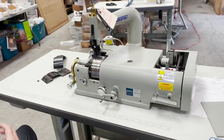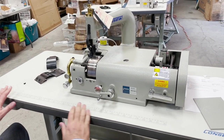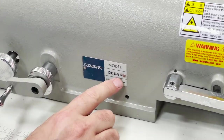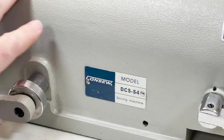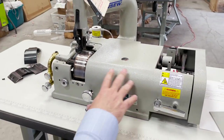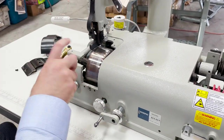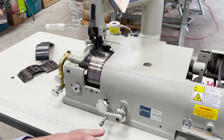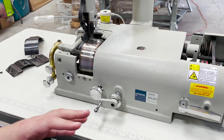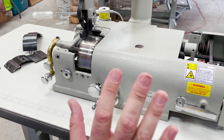Hello everyone, David from goldstartool.com. Our technician has been working on a Console DCS-S4, it's a skiving machine made by Console. Even if you have the New Tech 801, it's the same thing — same body, same setup. I'm going to go over a couple of these buttons and dials so you know what they're for. We made a video before on how to assemble it, but we get phone calls from time to time from people who want to know how things work.